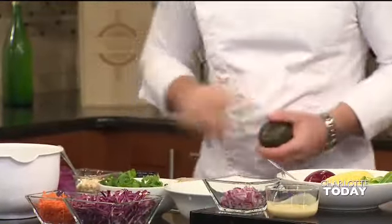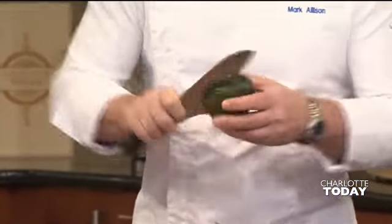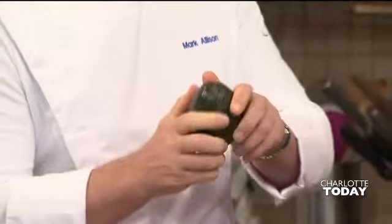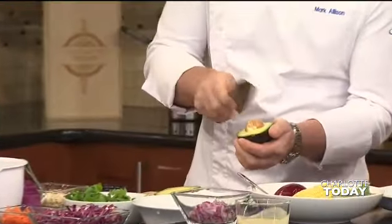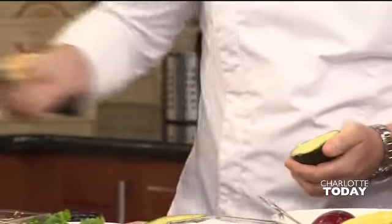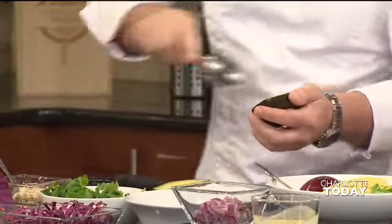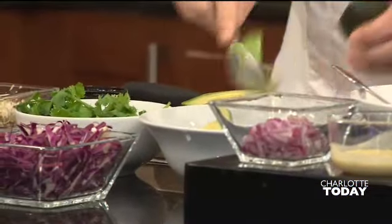Then we've got an avocado. I was just told the other day — the number one reason that people go to hospital for cuts is through avocados. We're all cutting our hands when we're cutting avocados. So just cut around the stone and then pull it apart. Get your knife, just the tip of the knife, put it in the stone and then just drop it off — that's it. Then just take your spoon and put the avocado in with the beans.